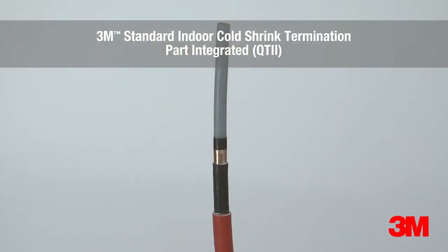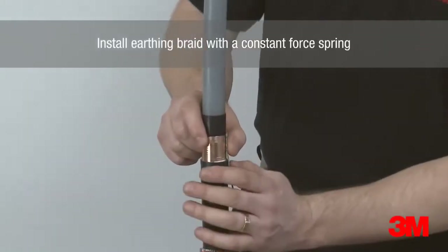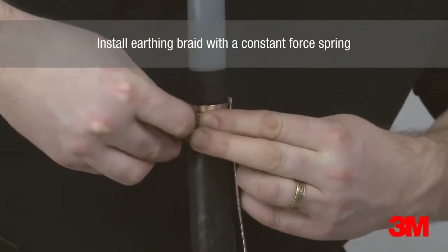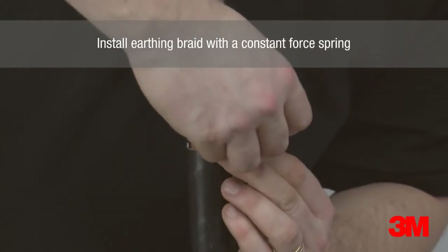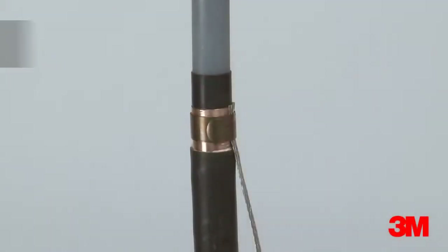3M's part integrated cold shrink termination is part of our standard range. It offers a viable cost-based alternative to heat shrink cable terminating technology. Additional process steps to our premium range mean that comparative time savings are less, but still a marked difference to competitive heat shrink options, specifically in outdoor applications.